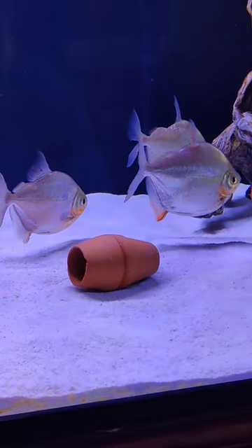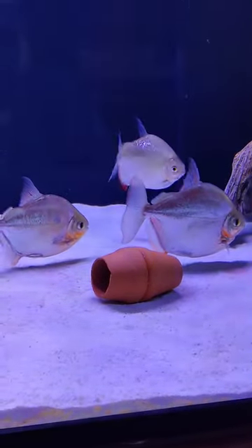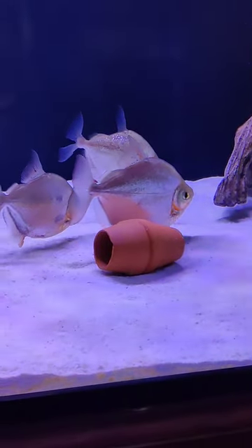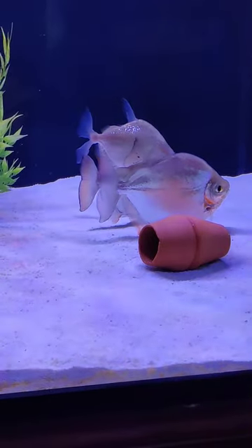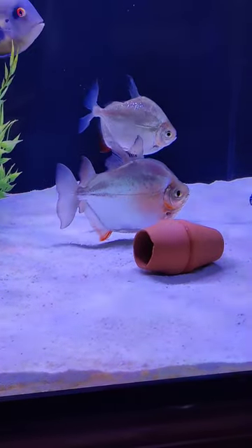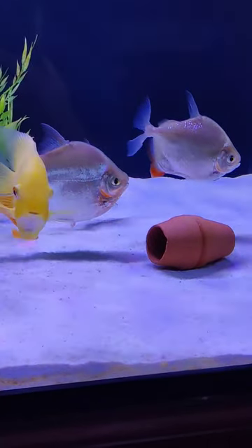Just remember, when you buy these guys, they are peaceful fish but they're also very skittish, and they get very big. So when you buy them at the store and you see them at one inch long, just remember they do get big. This tank is a six-foot tank, so just be advised.